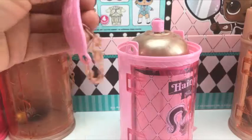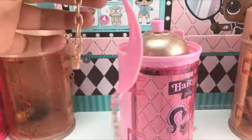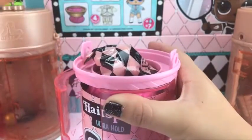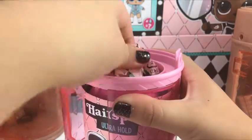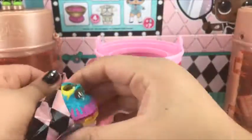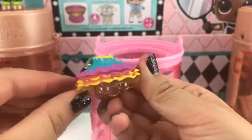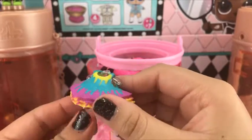Here is our key chain. Oh yeah, got it! Here is another one — we got splatters!